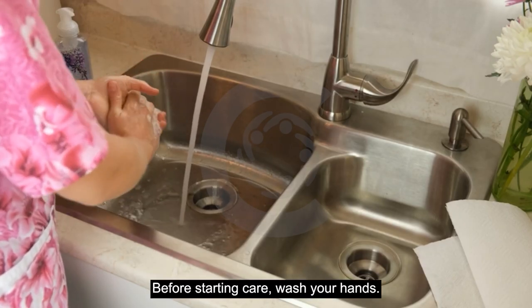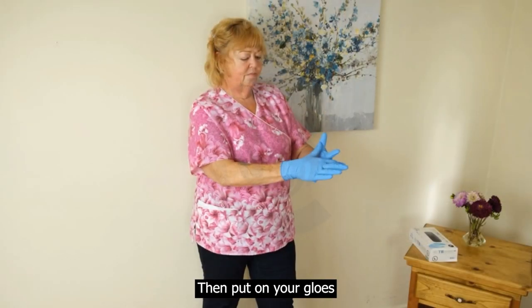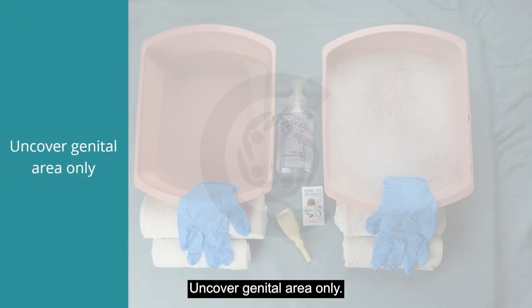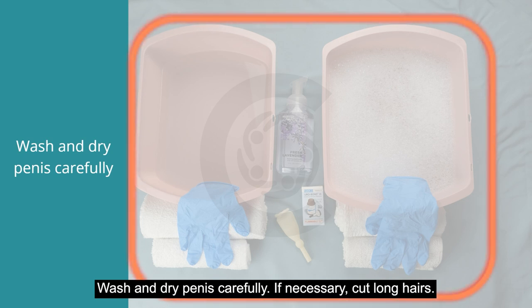Before starting care, wash your hands, then put on your gloves. Uncover the genital area only, wash and dry the penis carefully, and if necessary, cut long hairs.